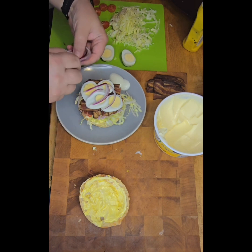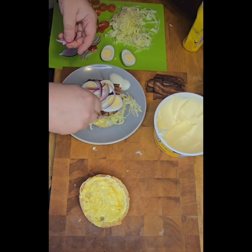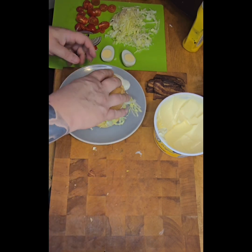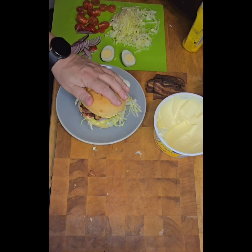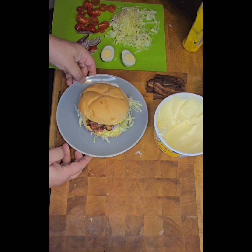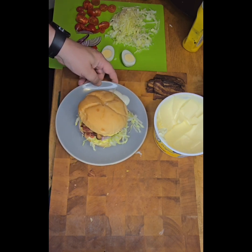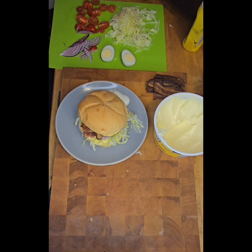And we have ourselves a beautiful sandwich. We put our bun on top — and that, my friends, is a beautiful BLT supreme. Excellent!